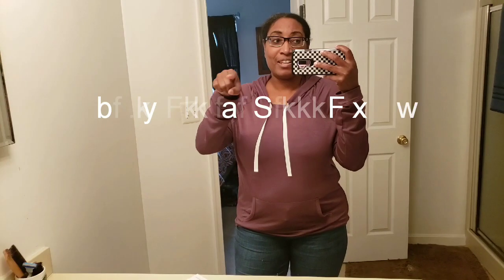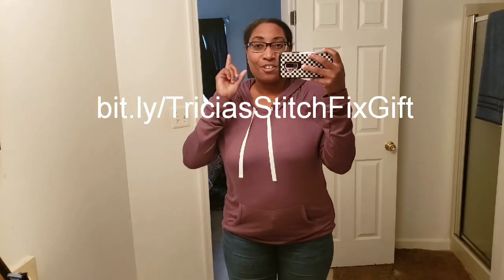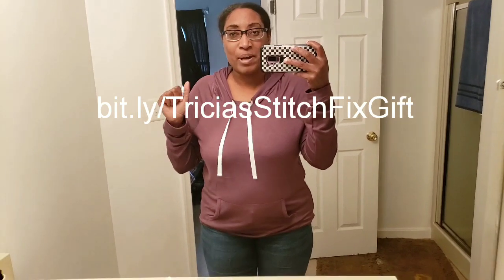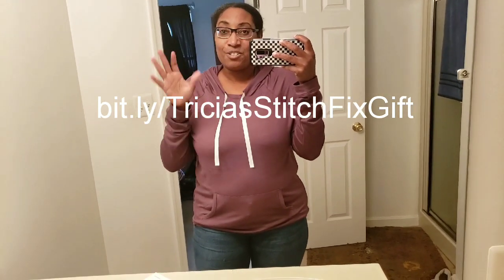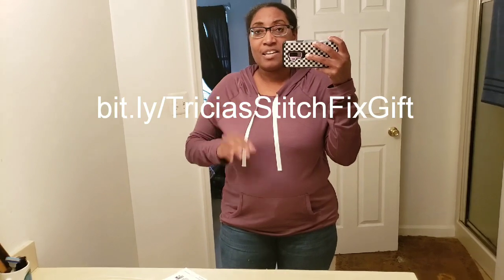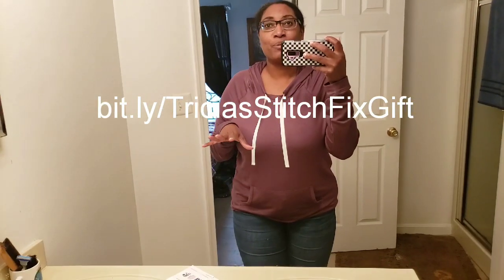That's it for the Stitch Fix box. I'm going to put these on, dress up a little bit, and take some outside photos to share with you guys. You can get your own Stitch Fix box — and you can get your first one for free if you've never subscribed before. Use my link and the $25 styling fee will be waived the very first time. I highly recommend trying it at least one time.